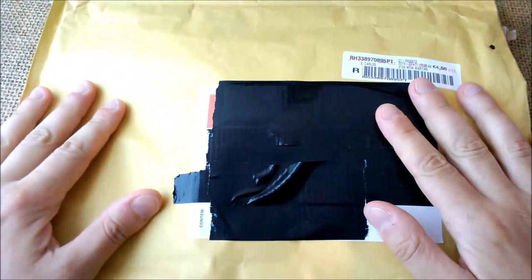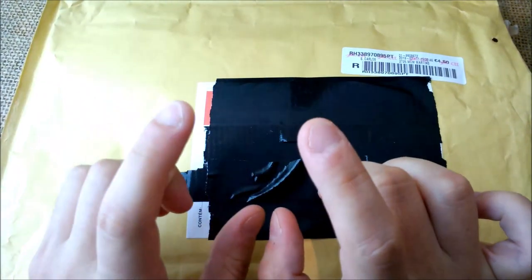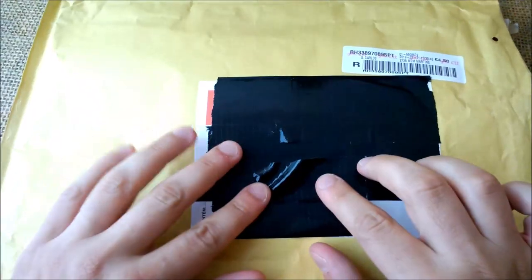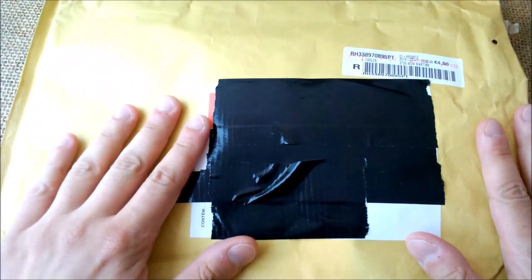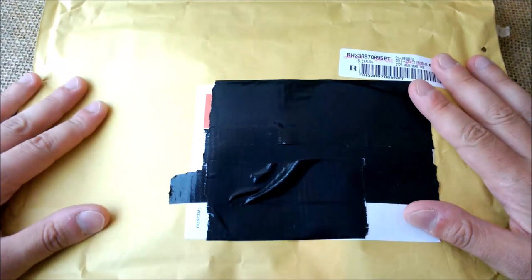Hi, welcome back to my YouTube channel. Today I'm going to give you an update on the problem I have with my Lamy 2000. I received this package at my workplace, and it contains the pen.